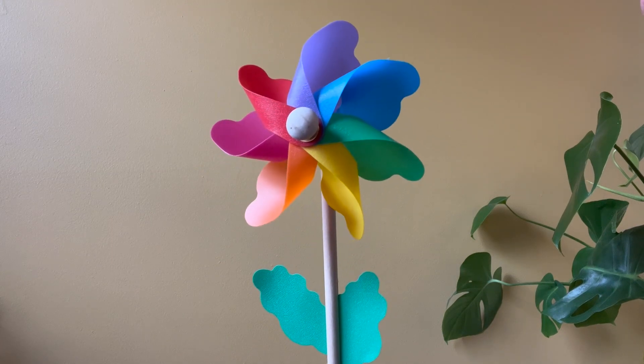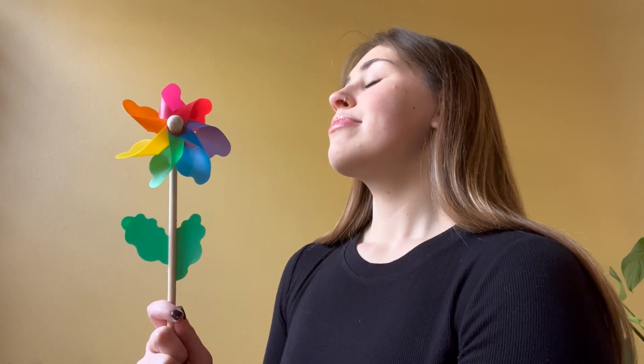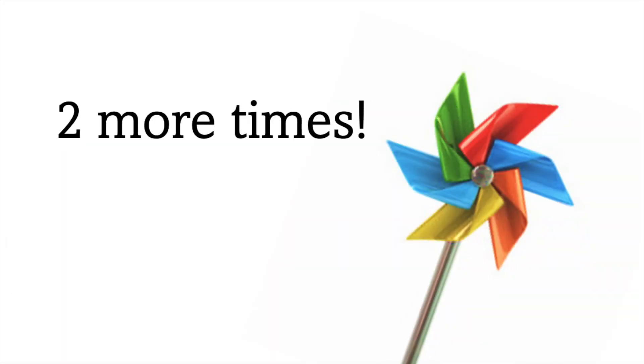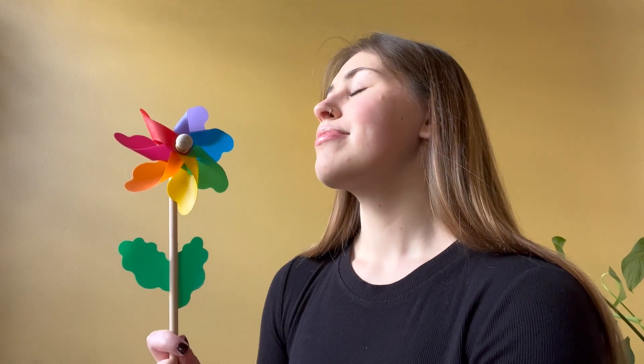Let's have you try. Pick up your pinwheel and place it in front of your face like this. Now take a deep breath in and a deep breath out. Great job! Let's try it two more times. Take a deep breath in and a deep breath out.